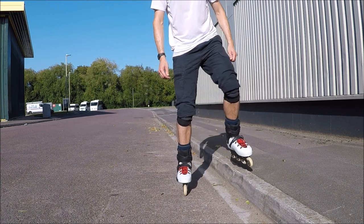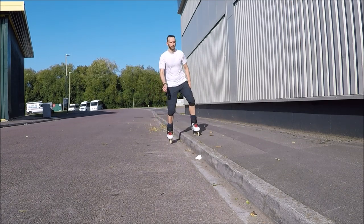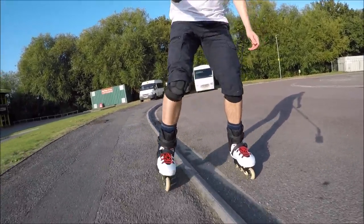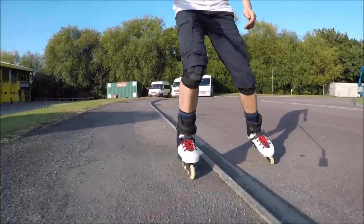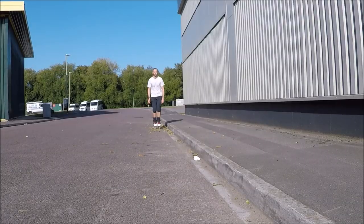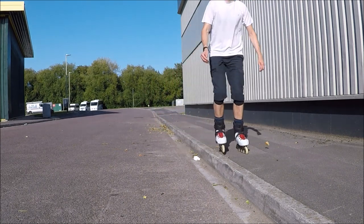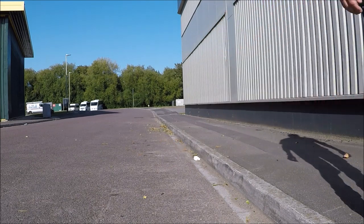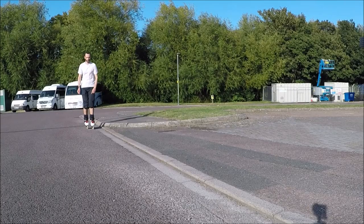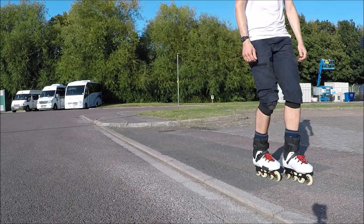So lift your foot, transfer your weight, and then step up your other foot. It's actually easy to practice this with a little momentum. If you do not feel confident to bring both feet up straight away, you can at first just place one foot up, roll for a bit to get your balance, and then place your second foot up. So step the foot up, roll a short while, and then step the other foot up. Keep practicing this until you can step up all in one movement. If stepping up a full kerb seems a little daunting to start with, practice on something lower to gain your confidence.